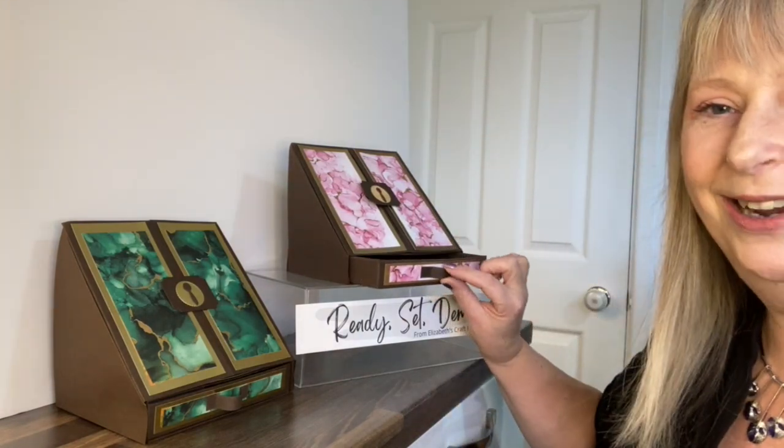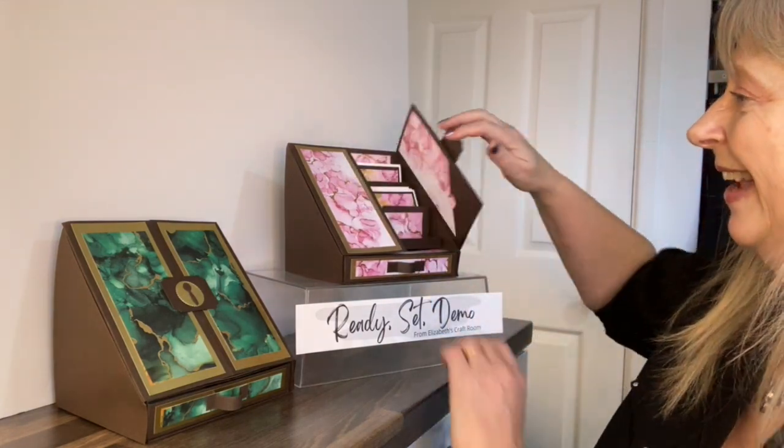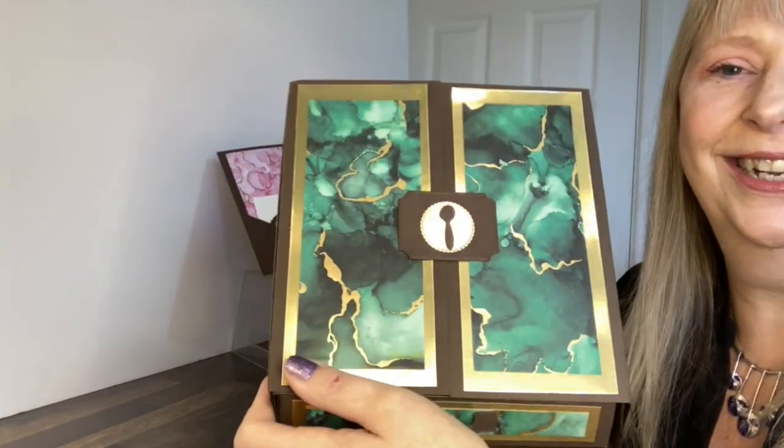We have a little drawer that opens at the front, and then it opens up — I am calling this a stationery bureau. Let's have a little closer look.